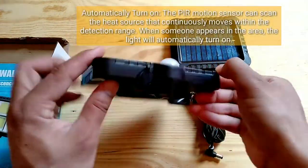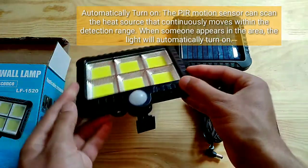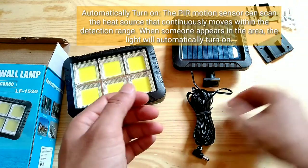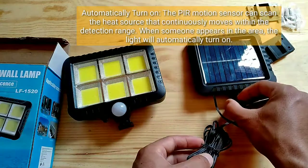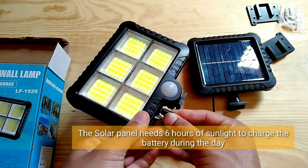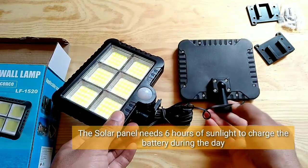The light will automatically turn on. The PIR motion sensor can scan the heat source that continuously moves within the detection range. When someone appears in the area, the light will automatically turn on. The solar panel needs 6 hours of sunlight to charge the battery during the day.